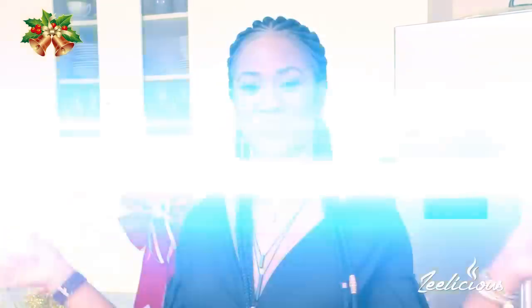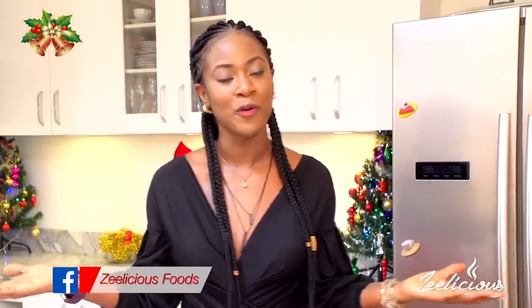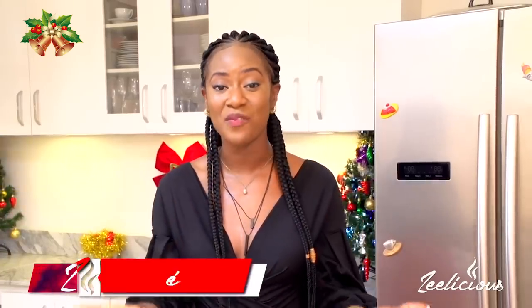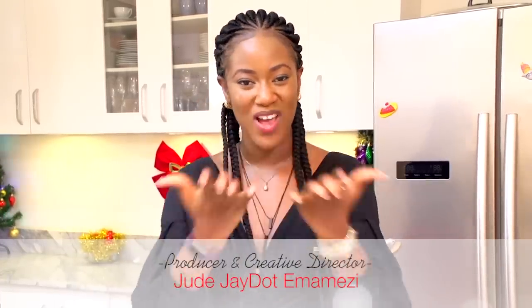Now you know how to make asun! I hope you'll recreate this recipe, and if you do, kindly send me your pictures on Twitter, Instagram, or Facebook — we're at Delicious Foods. If you liked this video, give us a thumbs up so we know you liked it. If you haven't subscribed yet, hurry and hit the subscribe button and the notification bell so you get instantly notified whenever I upload a new video. I'll see you next time with another beautiful recipe. Until then, remember to be very kind to one another, love yourselves generously, and happy holidays — take care!